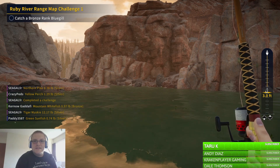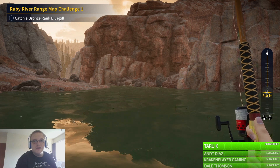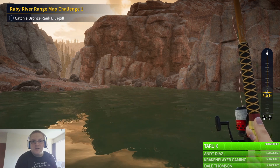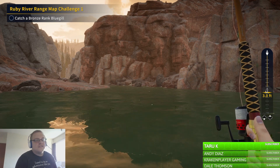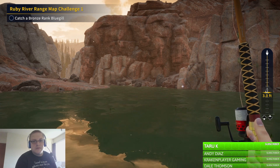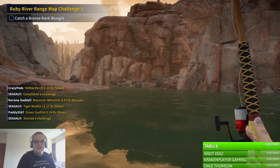Hey guys, how you all doing? We are doing a Ruby Revert Range Map Challenge 1 where we have to catch a Bronze Rank Blue Gill. I've got a size 9 hook and Bloodworm. It's a bottom lurker so you want to be pretty deep, but I'm going for 3 foot, so let's do this.